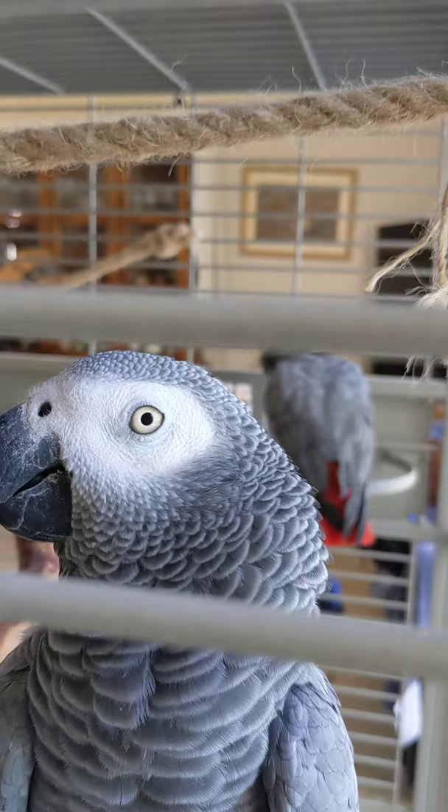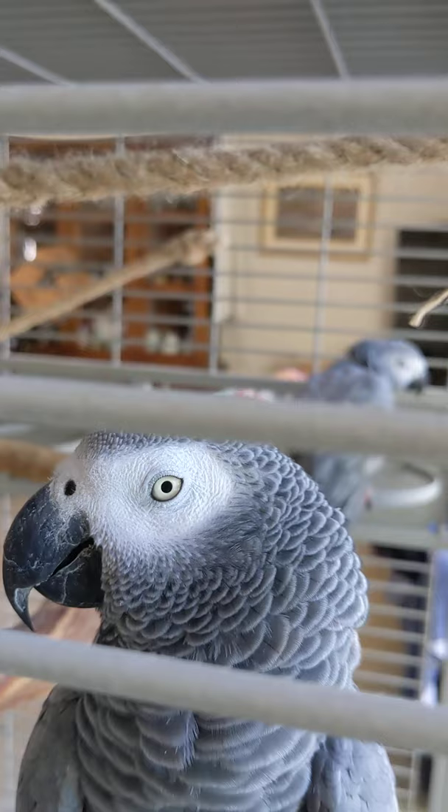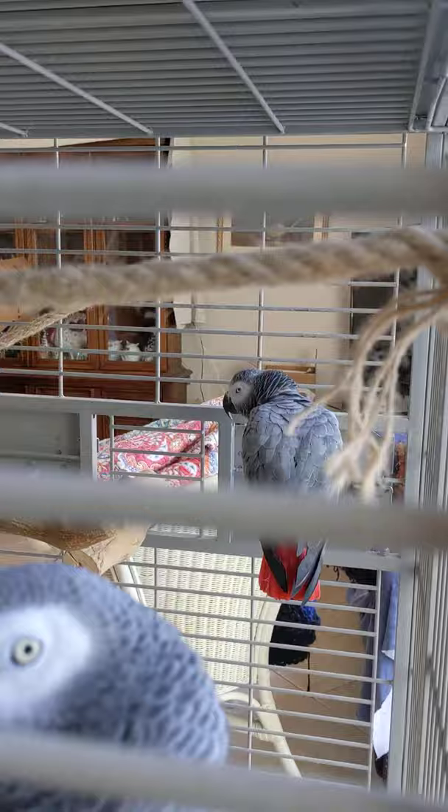So if you're ordering online, measure your parrot's head as best you can, or keep looking because there are some sites that have good information. In any case, just make sure that you're getting something where they won't be able to get their head in and where the bar strength will match them. Thanks for joining me in this video. If you have any questions, please comment or post below, and I'll catch you in the next Feathered Adonis video.